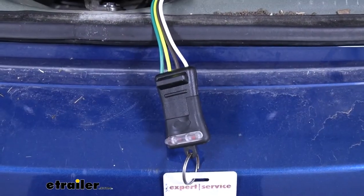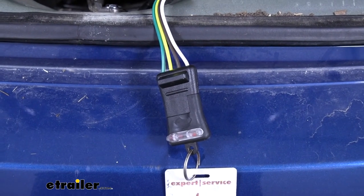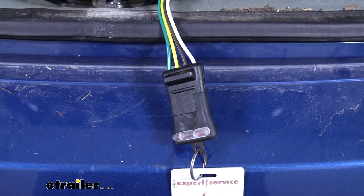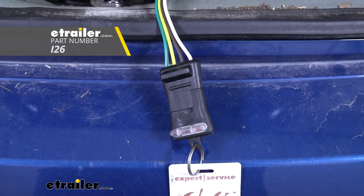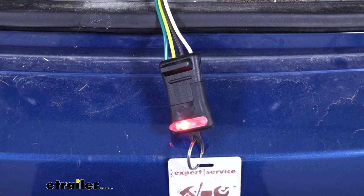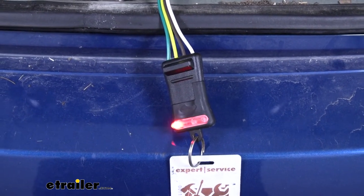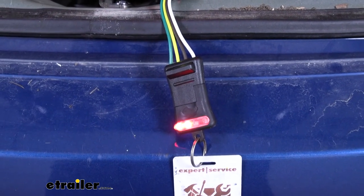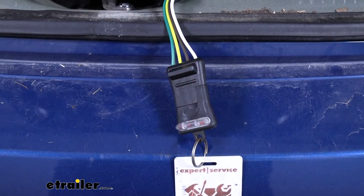Before we clean up our wiring and put everything back together, it's a good idea to test it to make sure it's functioning properly. I'm using a little tester that you can pick up here at E-Trailer. We'll go ahead and try our left turn, our right turn, our brakes, and our running lights.